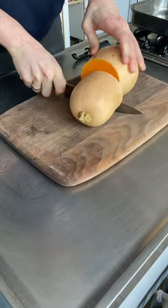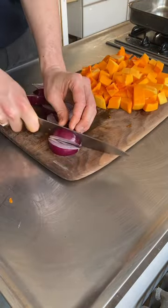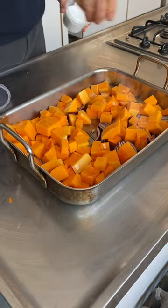Hope you're enjoying these affordable recipe videos — we've got so many in the pipeline for you. Up now: a halloumi, butternut, and tahini salad. Let's get to it. First, prep your squash: peel the skin with a peeler, de-seed it, and cut into bite-sized pieces. Slice up a red onion and add it all to a roasting tin.